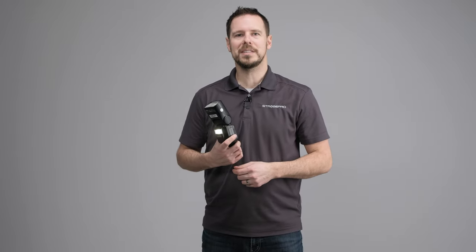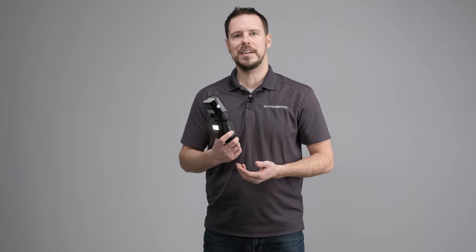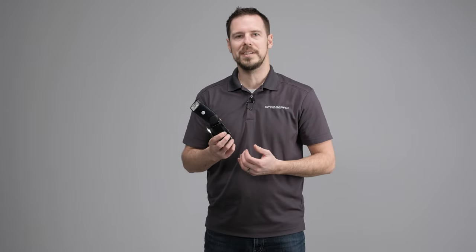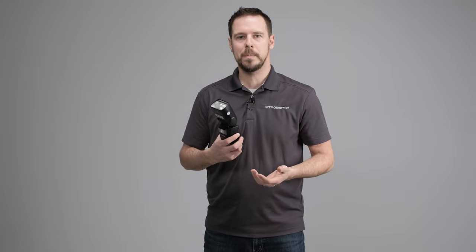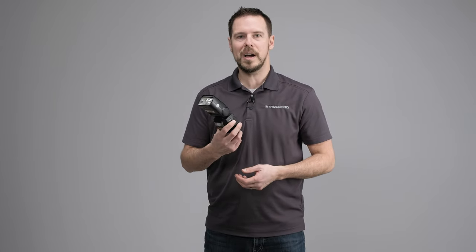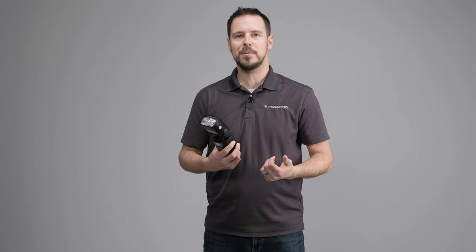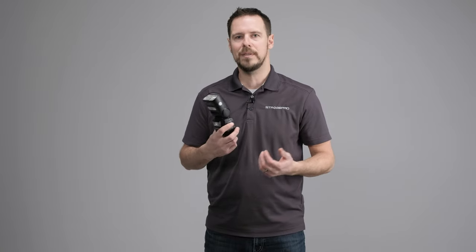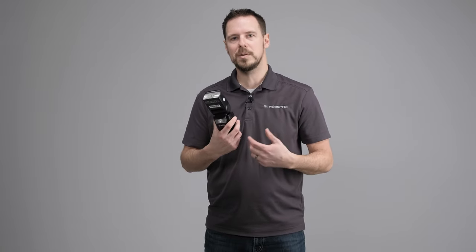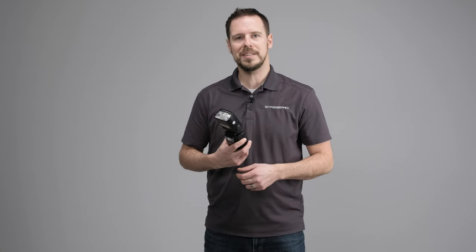So there you have it — that's everything you need to know about the Godox V860 version 3. Godox has added a lot of new features including the LED light, increased battery capacity, a new lock, and a whole new menu system. It's really a great flash, improved from the version 2. Pick this one up and make sure you get an optional controller if you don't have one already — it'll fit directly into your Godox system and work with your strobes and other speedlights. Until next time, I'm Jesse — enjoy creating.